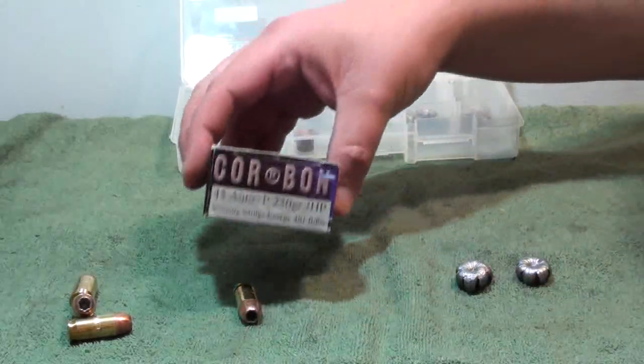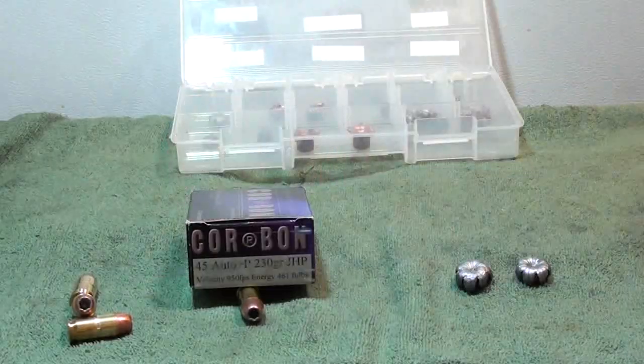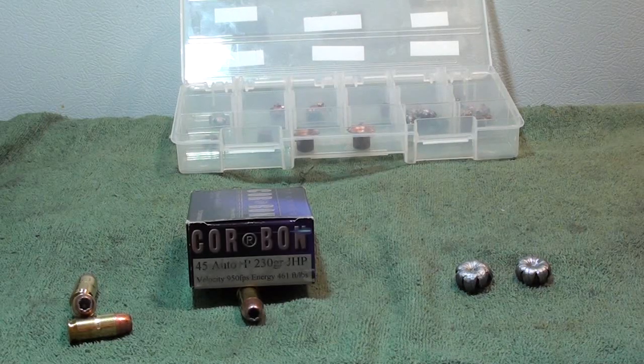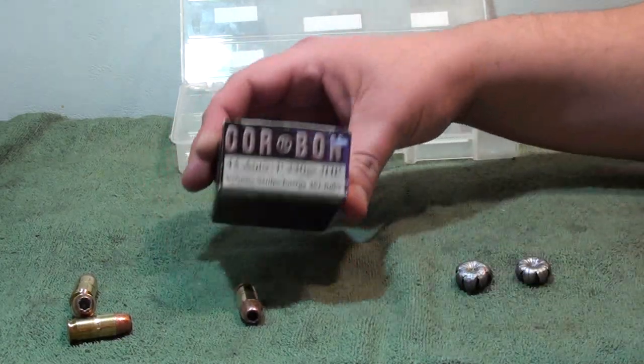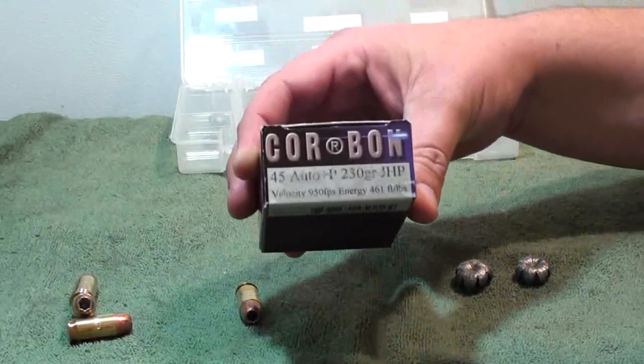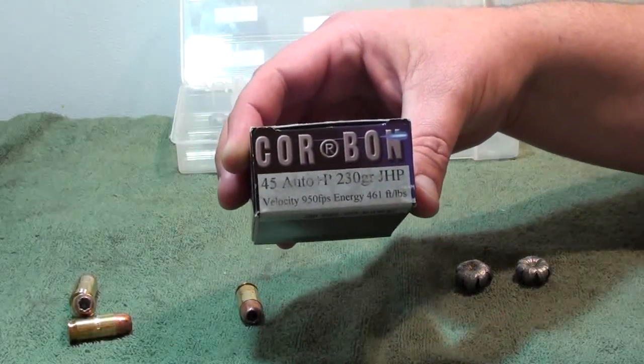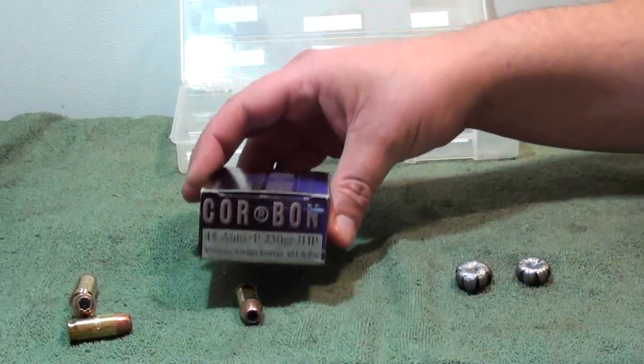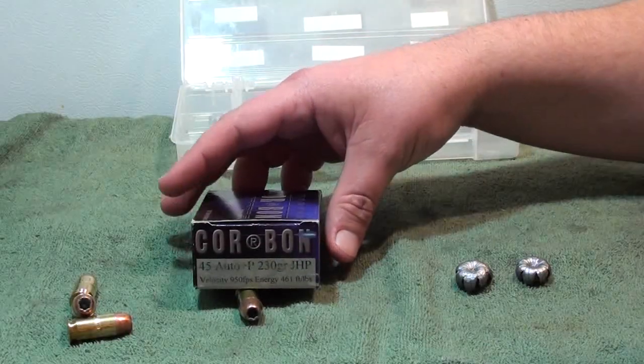This is one round that didn't disappoint. I don't think they ever have — I've been using Corbon for years in my .45s, and every time they're just a proven winner. Their high velocity, especially their plus P, nothing to laugh about there. This wouldn't say it's a hot round, but you can tell you're shooting it.